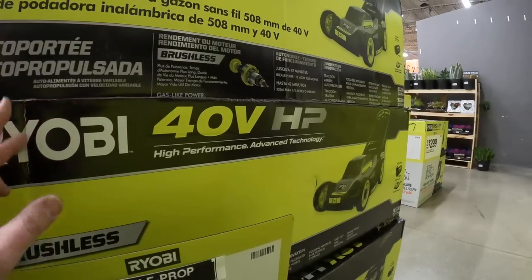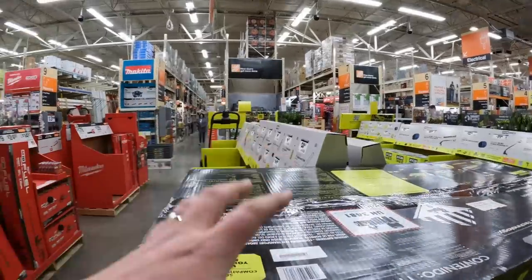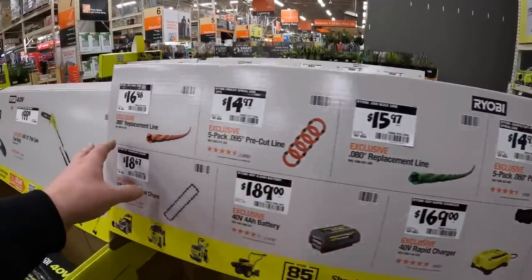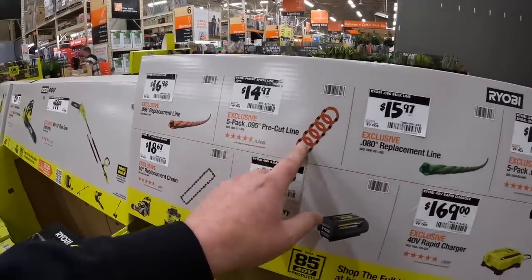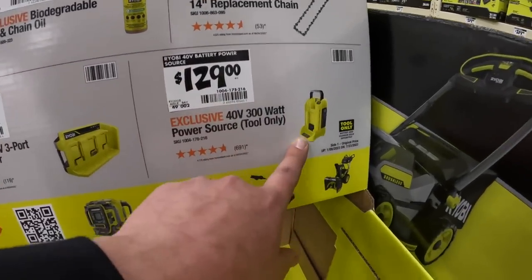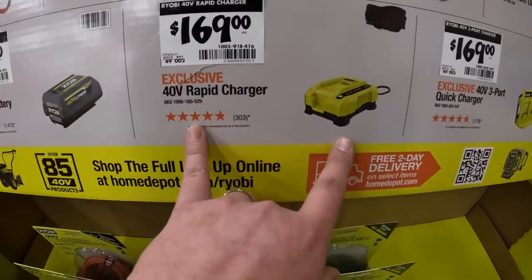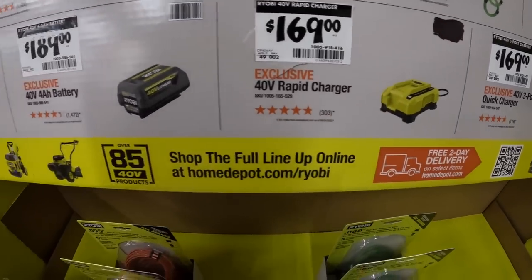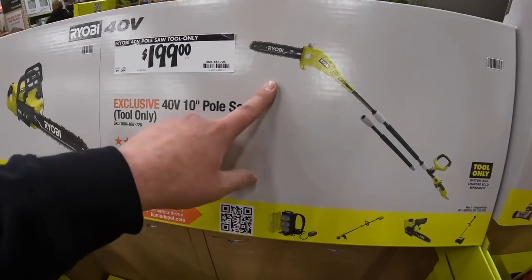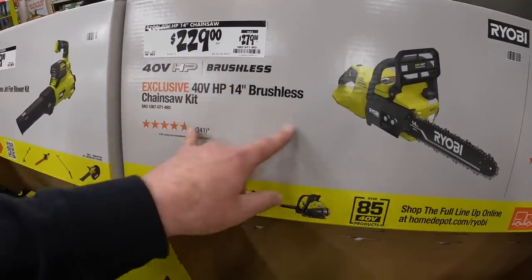I wouldn't get this particular one - I'd get a better Ryobi mower. But Ryobi's lawn care is actually spot on. They have replacement line and pre-cut line. $129 for their 40 volt power source. $169 for a three-port 40 volt charger, or $169 for a rapid charger. A 4 amp hour battery for $189. $199 for the 40 volt pole saw, $229, was $279, for their 14 inch 40 volt chainsaw.